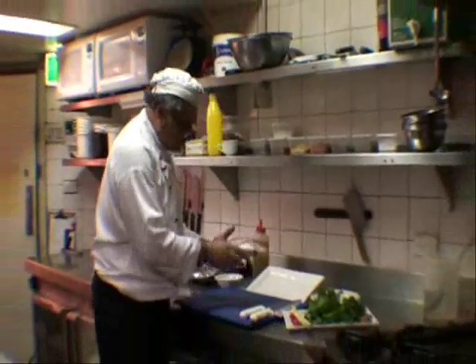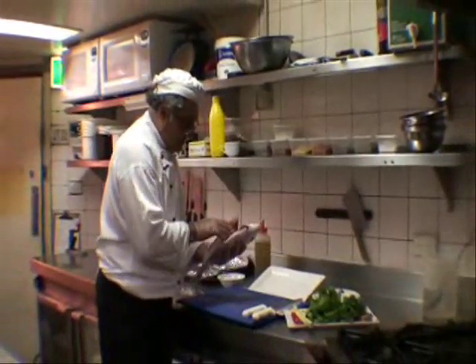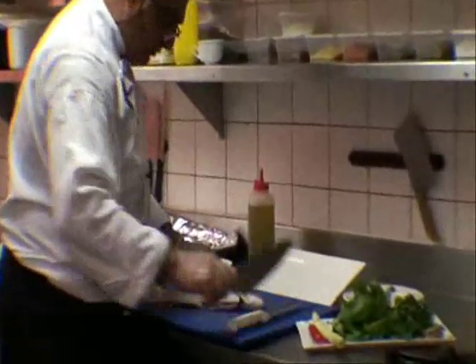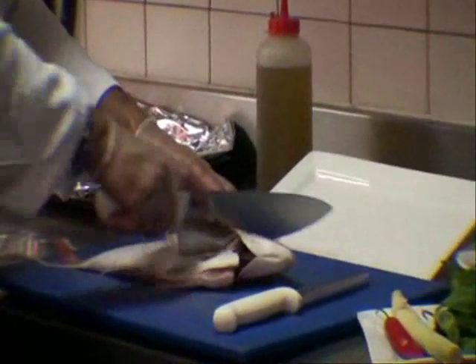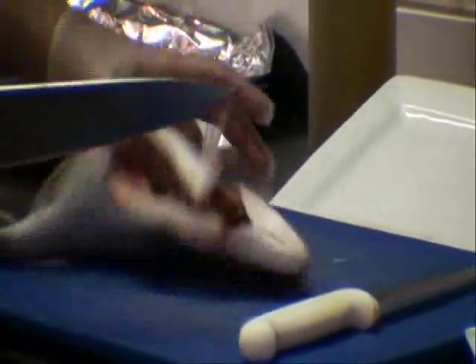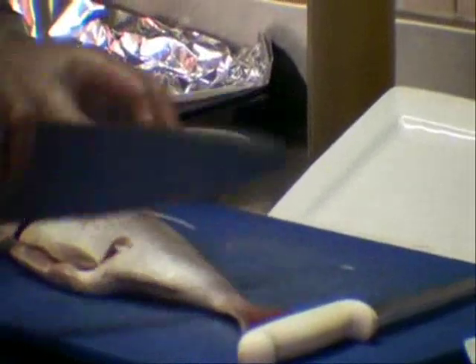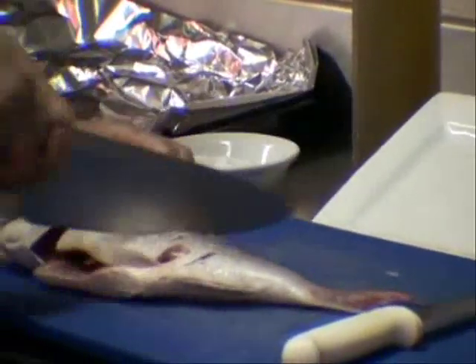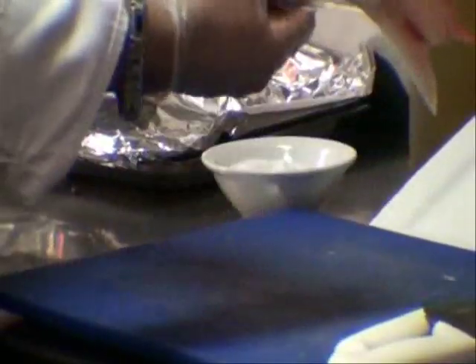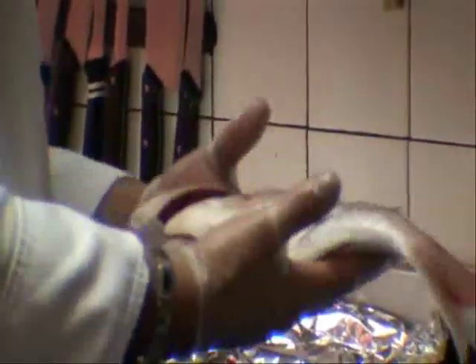I'm going to gash the snapper. It has a hollow inside which we will fill up — it's a little trick. Maybe four gashes: one, two, three, four. Turn it over. This side going in: one, two, three, four. The reason I'm doing this is because, as I said before, it induces flavor and cooks easier. The spine can stay, no problem. The dorsal fin can stay too, no problem. So basically I'll just take my lemon.